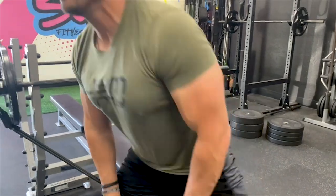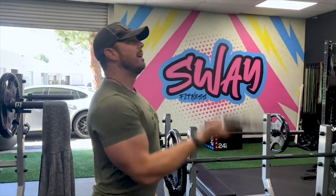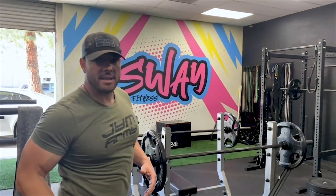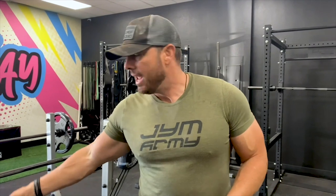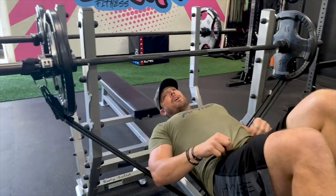The benefit I like about bands versus chains is that chains and free weights have momentum. You're limiting the speed at which you can execute the rep. With free weight, if you lift as fast as you can, the force exceeds the weight and gravity carries that momentum through. Same with chains — if you bench fast, the chains start flopping around and you lose control. With bands, there's constant tension, constant elastic resistance. Speed and momentum are not a factor.